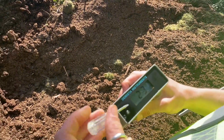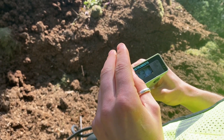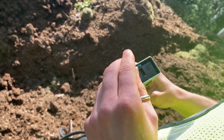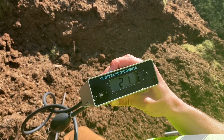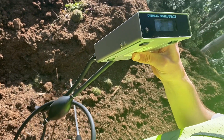The way you calibrate it is you twist this little screw here counterclockwise until you come down to 21 percent — just like that. Now you're ready to move on to the next step, which is getting an oxygen reading in the compost pile.